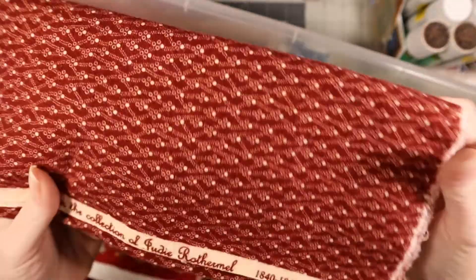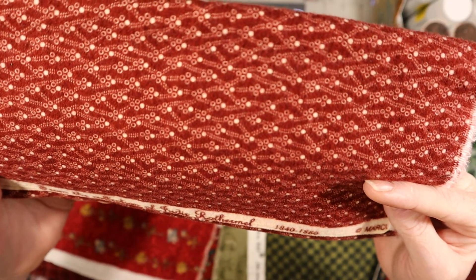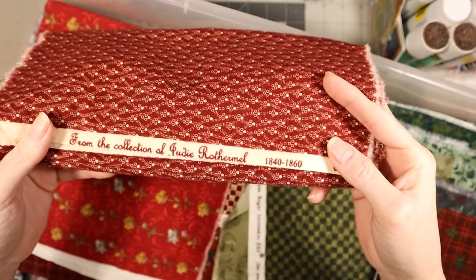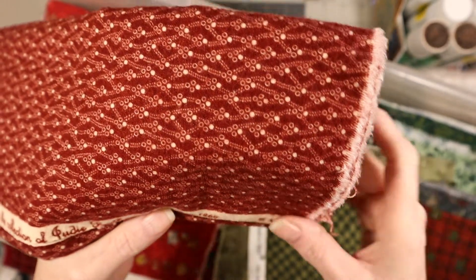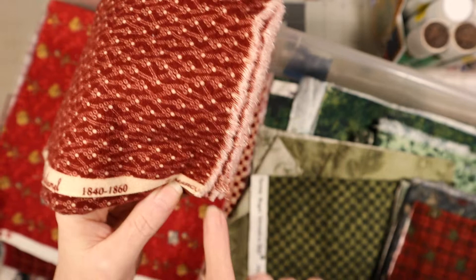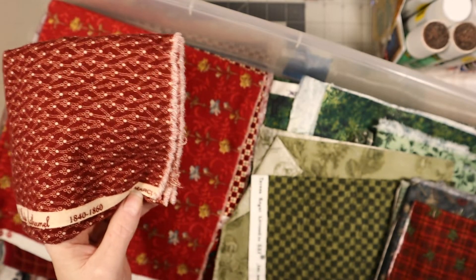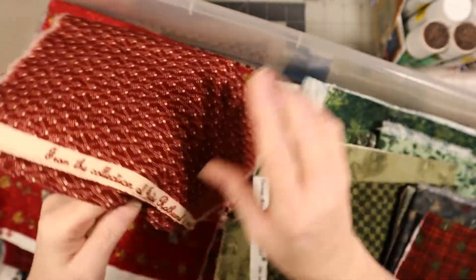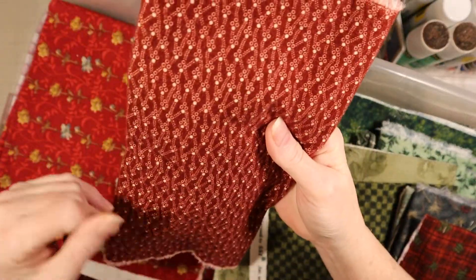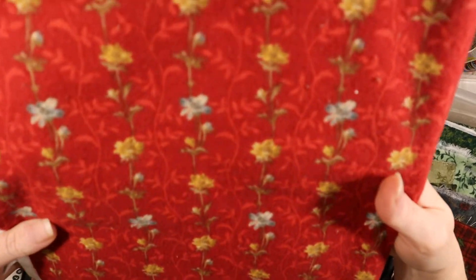I keep forgetting to show y'all this - from the collection of Judy Rothermel, 1840-1860 colorway I guess. Marcus Brothers Textile - I need to keep that company nearby so I can find it. I bet that's what this one looks like. I already showed you it up close; here it is up close again.